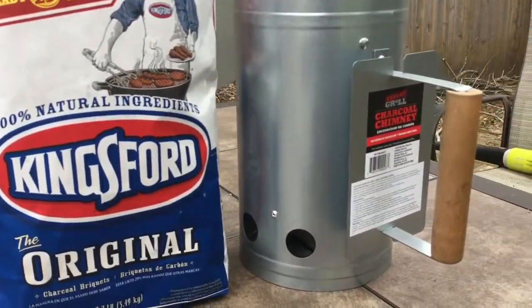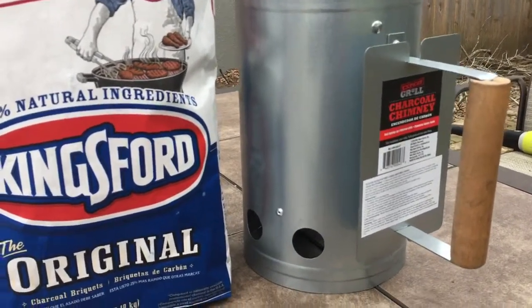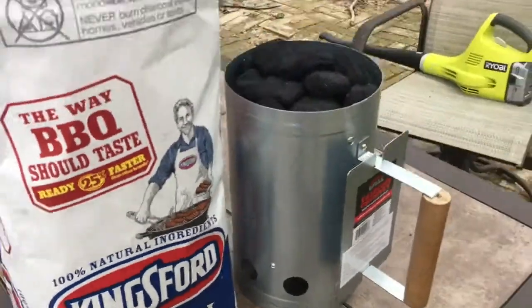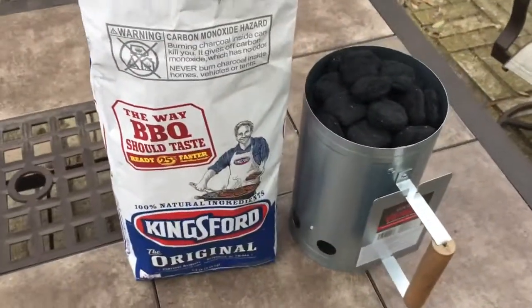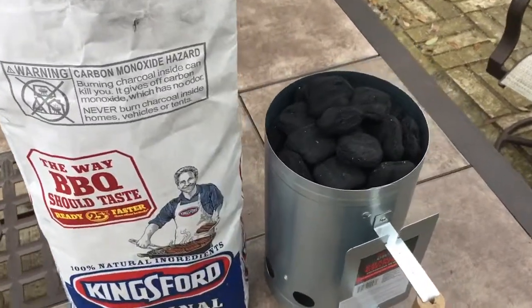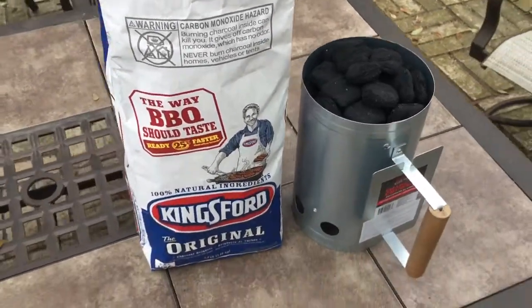Now of course if you use 50 or so, like we do for grilling hot dogs and burgers in a 22 and a half inch kettle grill, you can use a third of the bag. A third of the bag — 50 briquettes — comes to about this top screw right there. Anyway, hope that helps somebody.